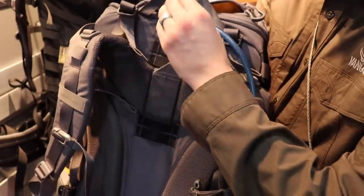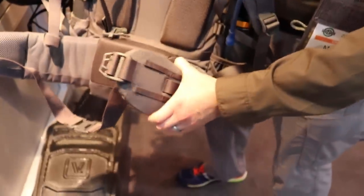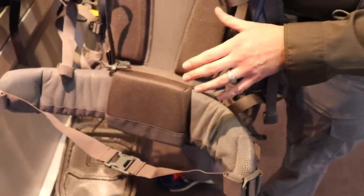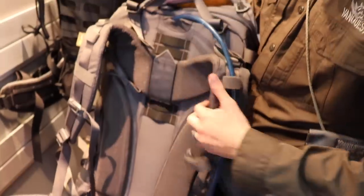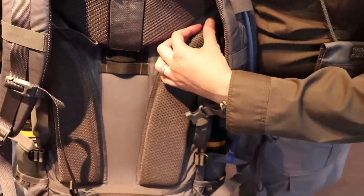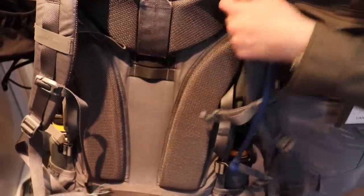You have the frame, the adjustable suspension system, and a very rigid, stiff, weight-supporting waist belt. It is removable, but that's only for storage or travel — you really want to keep it in, because this bag is going to take a lot of weight. The back panel has large breatheways to give you the most amount of airflow on your back.